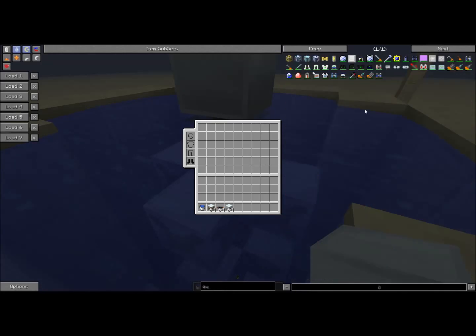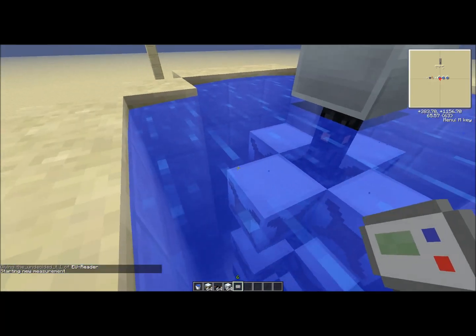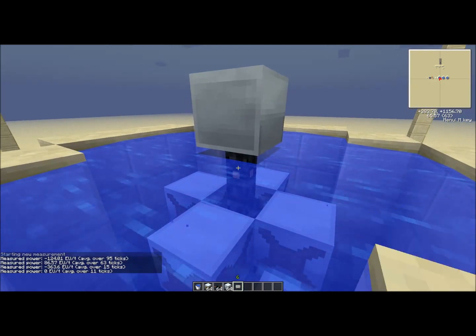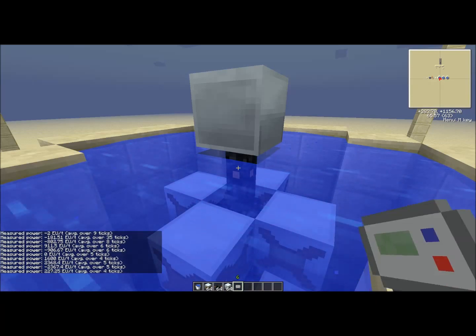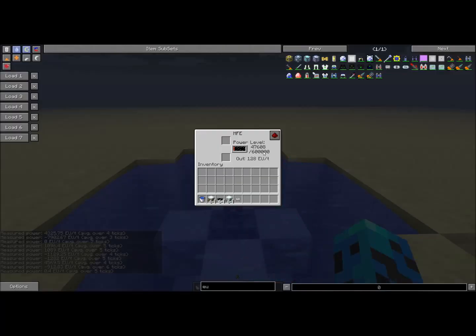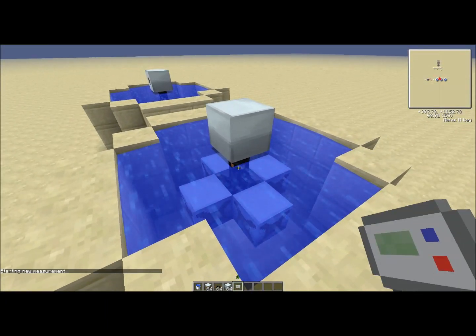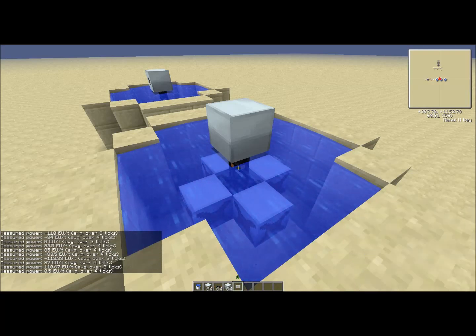I forgot to mention this: the EU reader is a useful tool. You right-click on a piece of wire and it starts a measurement; right-click again later and it tells you the average EU over a couple of ticks. EU is the energy unit. As you can see, it varies quite a lot — it's a little buggy right now. That single layer produces much lower output than the multi-layer setup we were seeing earlier.